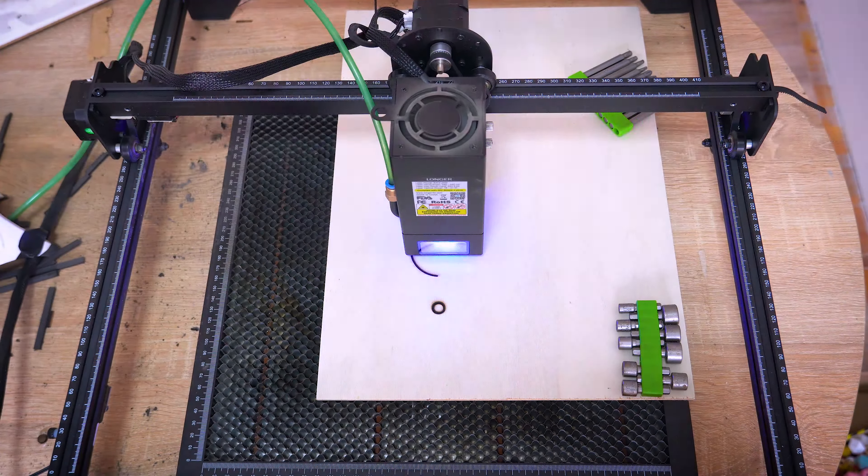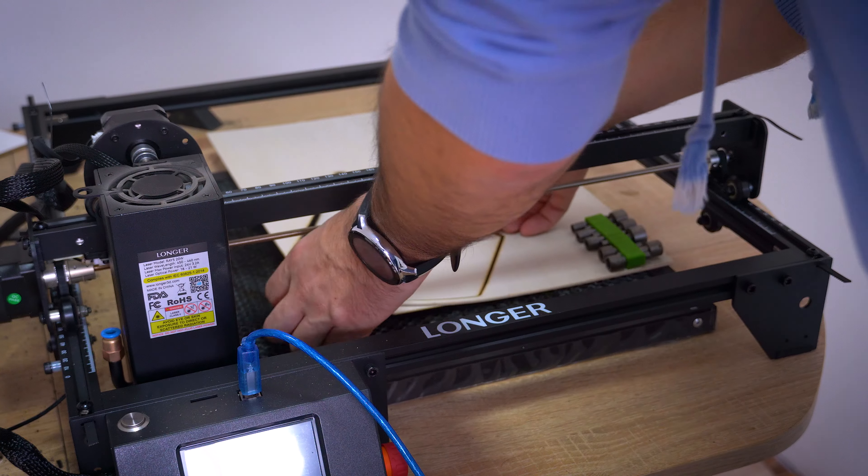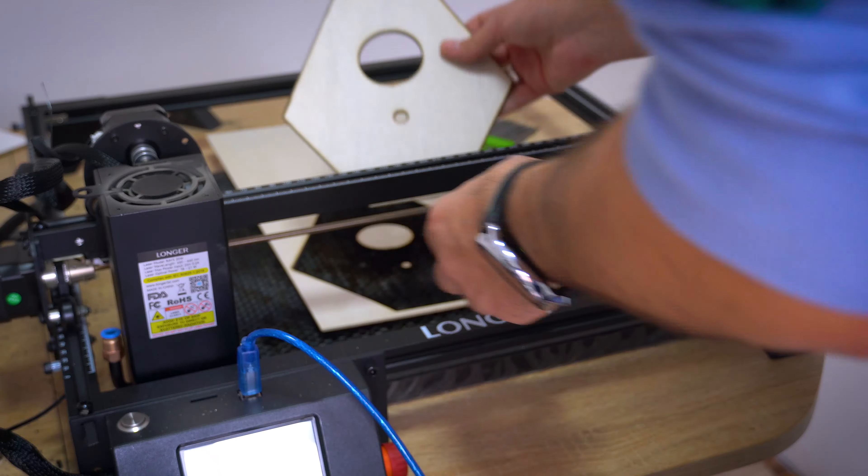And here we go, from digital to reality. But I noticed my laser power is low — time for maintenance, I suppose.